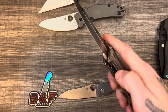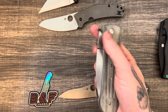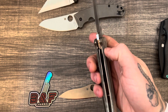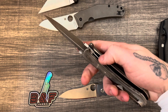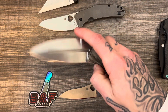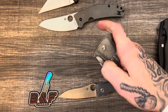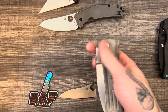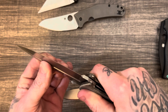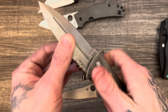The action on this thing is absolutely beautiful. It's on bearings and has a thumb disc for deployment. You can very easily middle-finger flick this. The lock bar access is okay — it could be improved, but it's not hard to get to. Very smooth action, it drops shut. Rock solid — absolutely zero play in any direction. We have a nice solid lock-up; that blade isn't going anywhere.